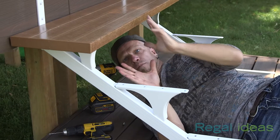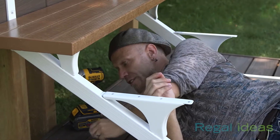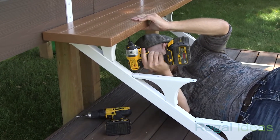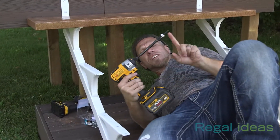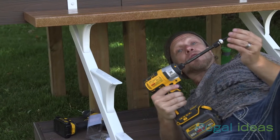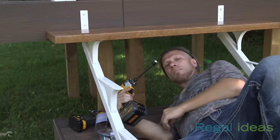I have pre-drilled my holes, and now I'm ready to install the optional Regal self-tapping screw, which is perfect for holding this into place. Two screws per side and you're done. I am using a bit extender, which will make the installation of these screws a heck of a lot easier. It helps you avoid the actual angled stringer itself. Piece of cake.